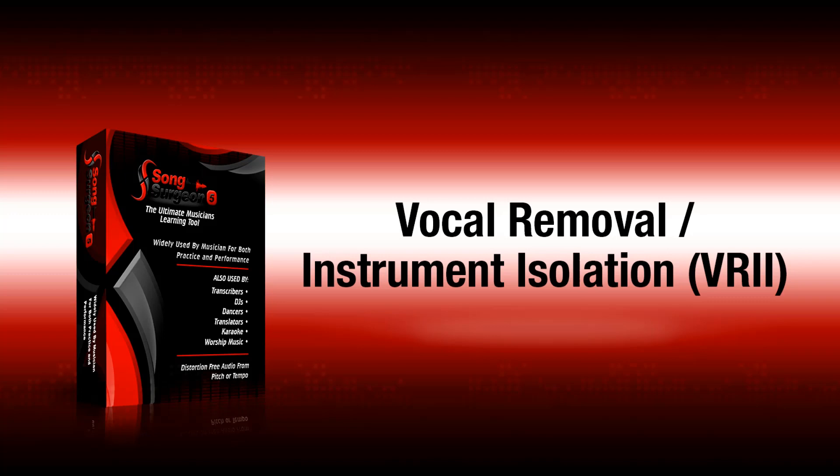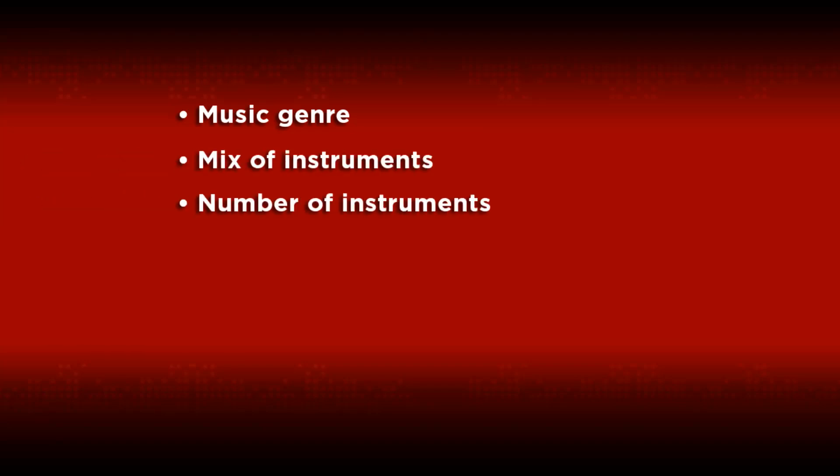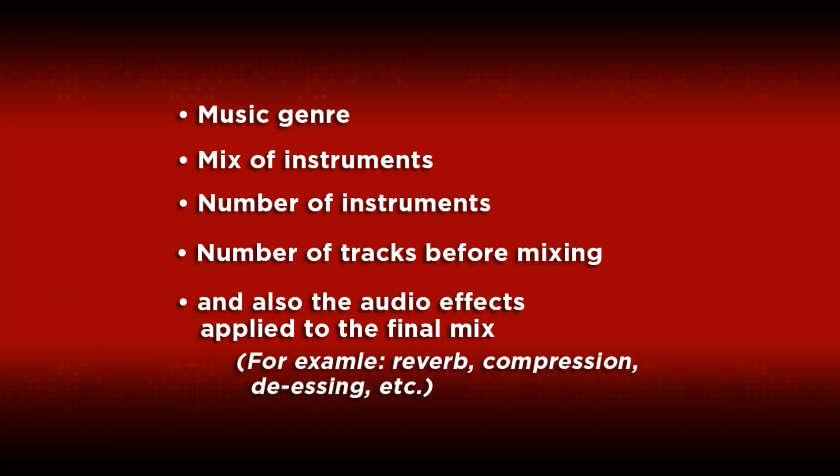As you can hear, the VRII tool did an excellent job with this song. How well this tool will work for you depends on several factors, including the music genre, the mix of instruments, the number of instruments, the number of tracks before mixing, and also the audio effects applied to the final mix — for example, reverb, compression, de-essing, et cetera.